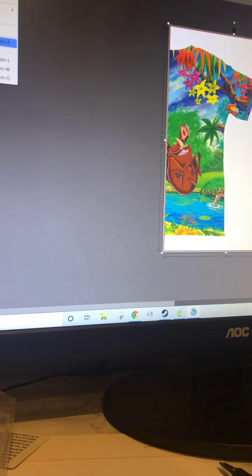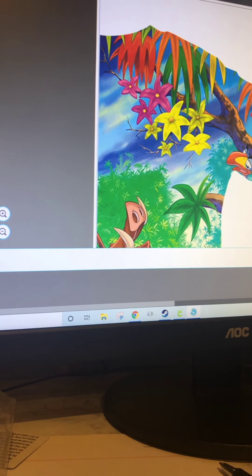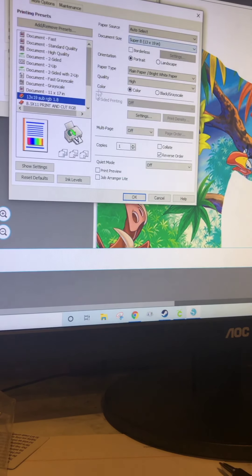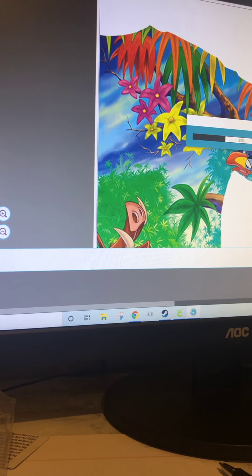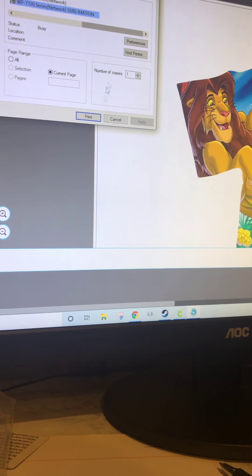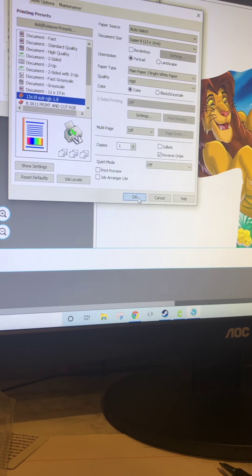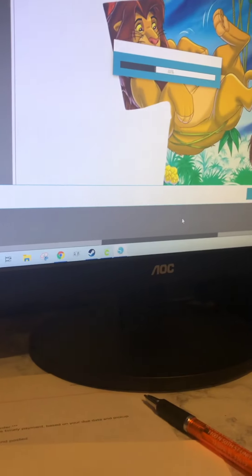I'm going to hit File, Print, Preferences, 13 by 19 sublimation, and send to the printer. Once that is done, you will move this out of the way, hit File, Print again, and I'm going to go grab from the printer.